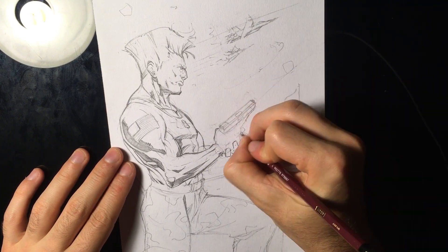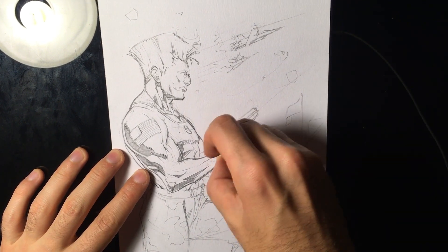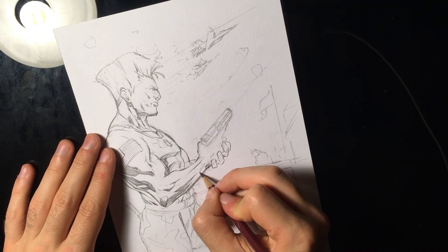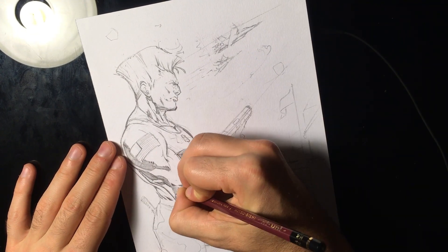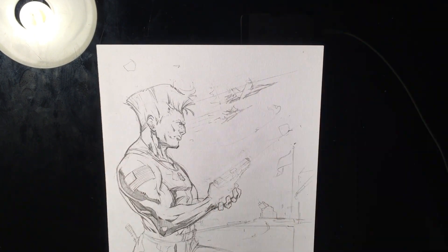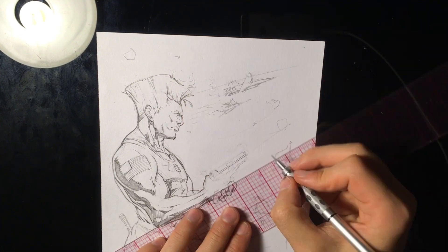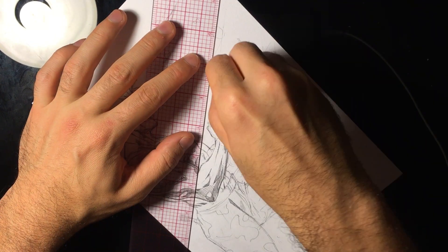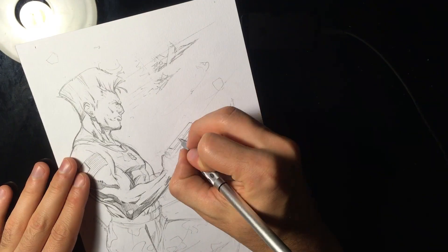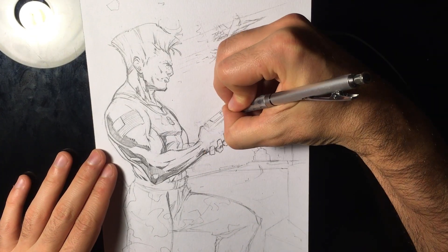I usually keep some of the sketchiness in my final drawings. This is kept at the pencil stage because I really like how that adds organicness and grit — especially for these manly type characters. You don't want it to be super clean. The F-18s are giving a little bit of depth now.